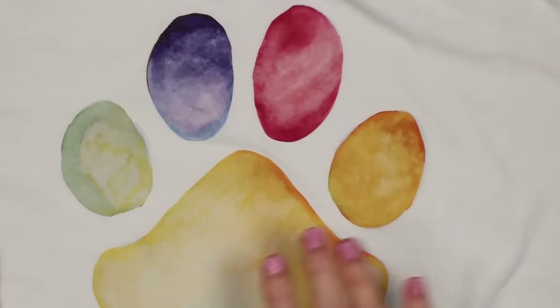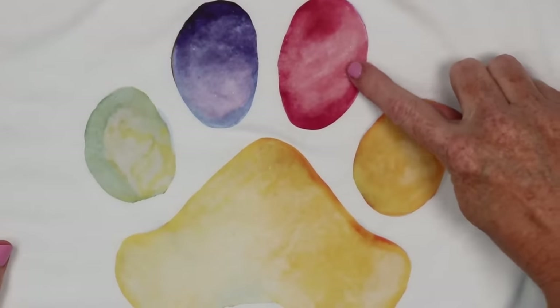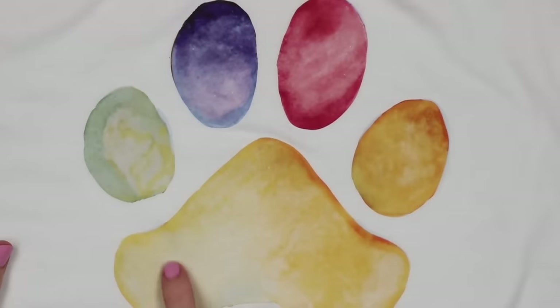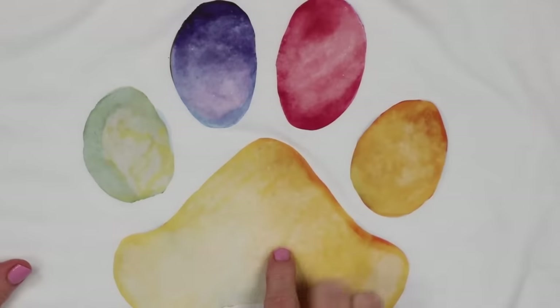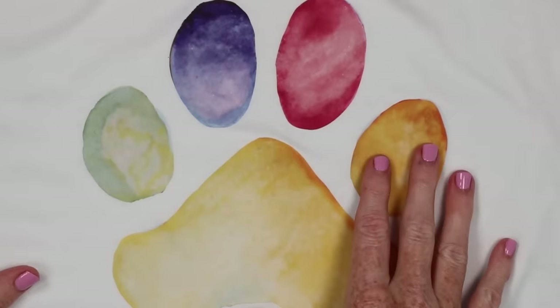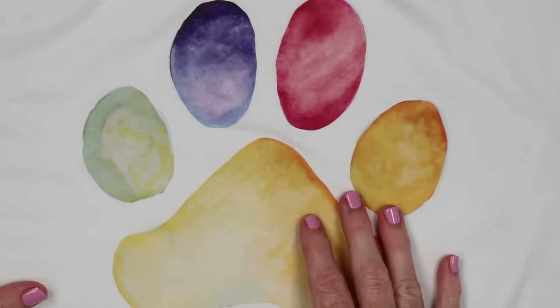This was the result of the one I used the heat transfer mask with on a shirt — if you see these white dots here, and there are several in this paw, that is where the adhesive from the heat transfer mask pulled the ink off.